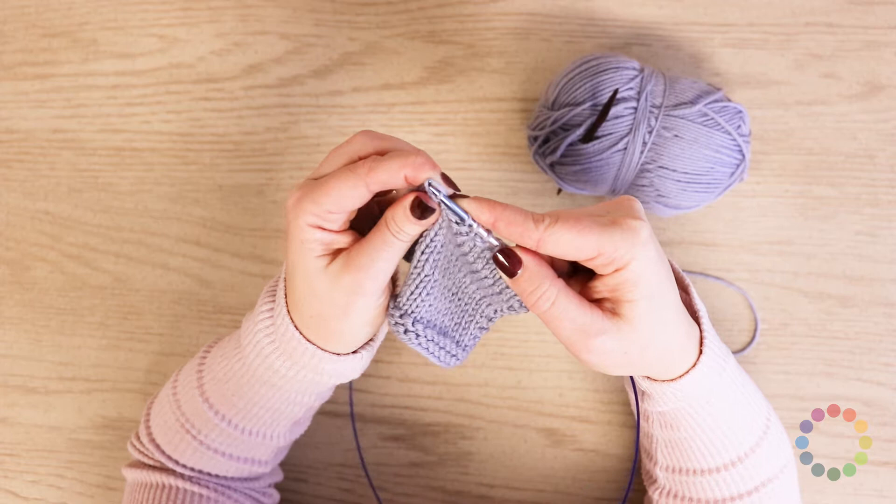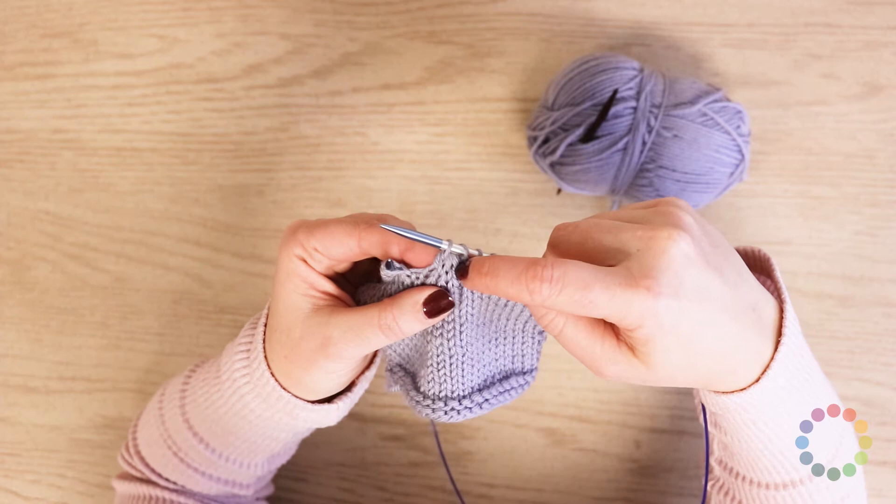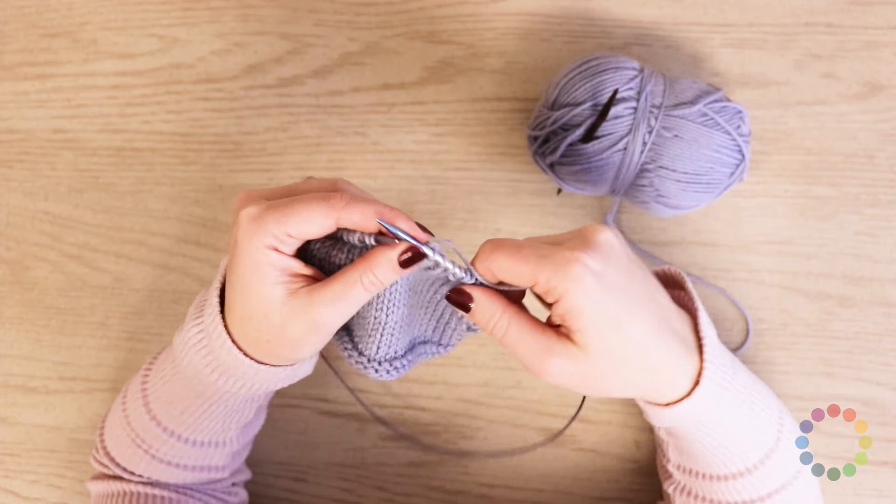And what that does is make a nice centered double decrease, so it kind of follows that line of stitching all the way down. It's a nice centered decrease. So those are all the stitches that you need to know that are not cables.